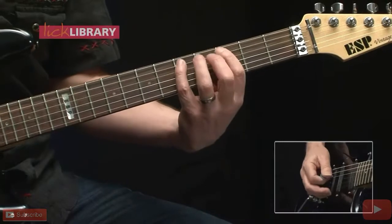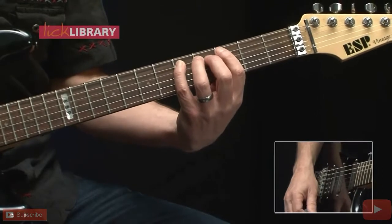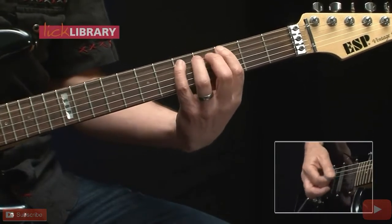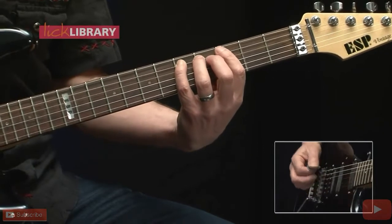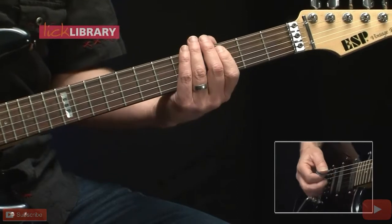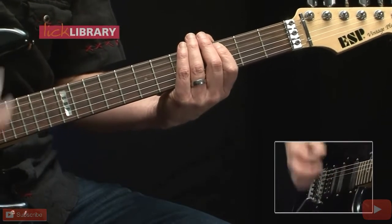It sounds something like this. And then when the riff gets heavy, just turn up the volume and pick a little harder.